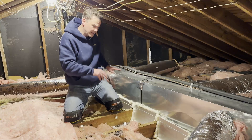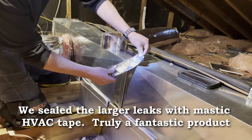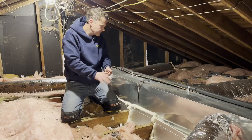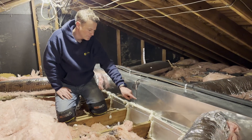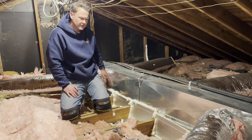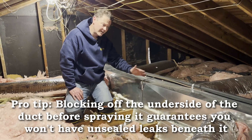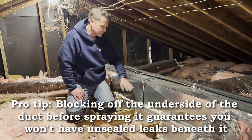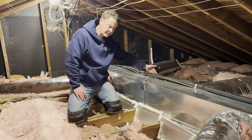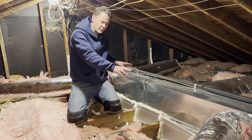We sealed up the bigger leaks in the top of the trunk line using really thick, heavy mastic tape and then pushed that stuff in. Then what we did is we put foam board — half-inch board — on the underside of this trunk line. The reason we did that is because we weren't going to be able to spray foam the underside of this trunk and seal it and insulate it. So by blocking it off on both sides, there's not going to be any way for this to leak air to the attic space when we're done.